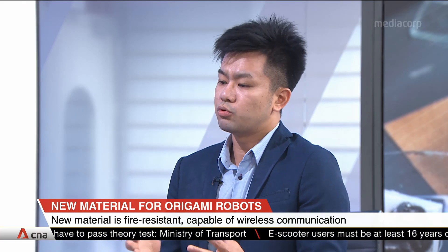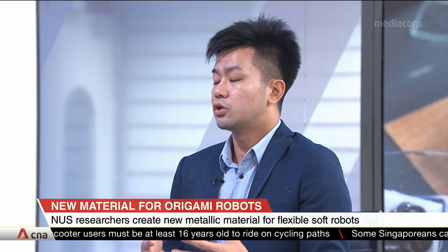Our new robotic material solves this problem because it is lighter and has all the functionality built into the robotic system. It will be about 40% lighter than the current setup.